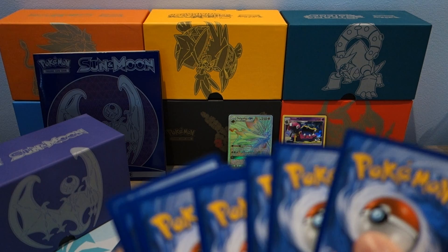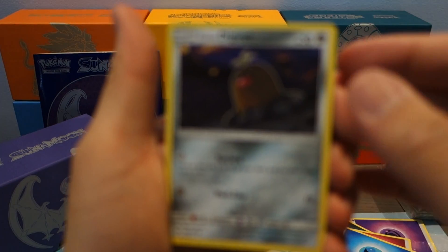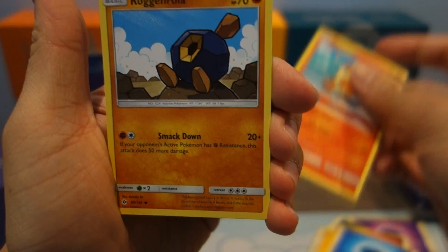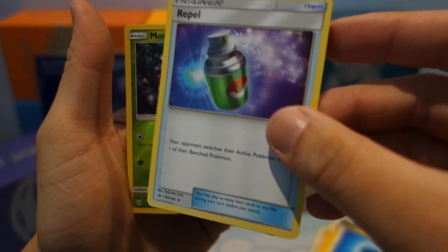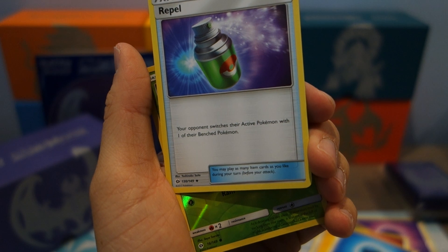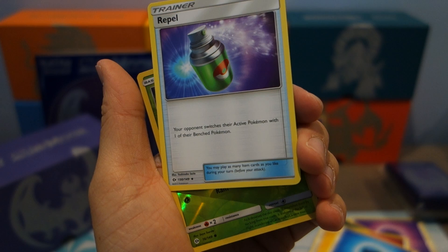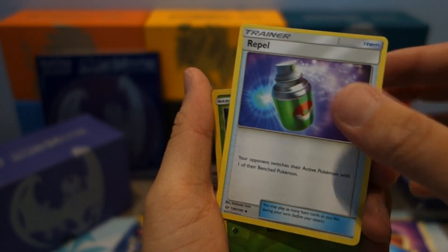And the code on the side. Start off with Alolan Diglett, Bewear, Alolan Meowth, Growlithe, Rockruff, Professor Kukui, Golbat, and Repel — I actually don't remember this trainer card. Let's see: opponent switches one of the active ones with one of the bench. So it's pretty much like a poor man's Lysandre. Reverse Holo Morelull and a Palossand.